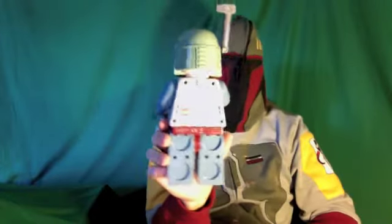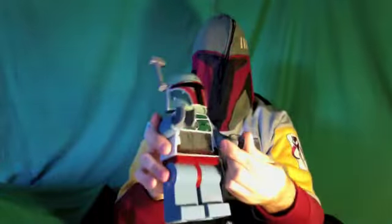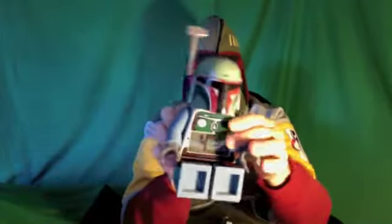It stands about a foot tall and it's modeled after a minifigure, which is pretty neat. It is fully posable — the hands move around, the arms move up and down.